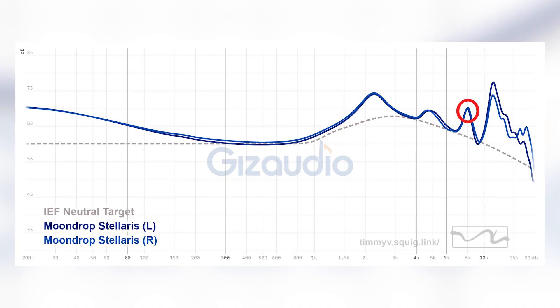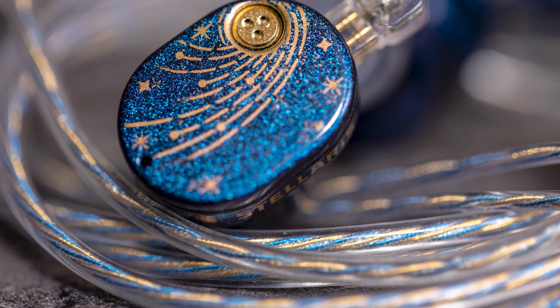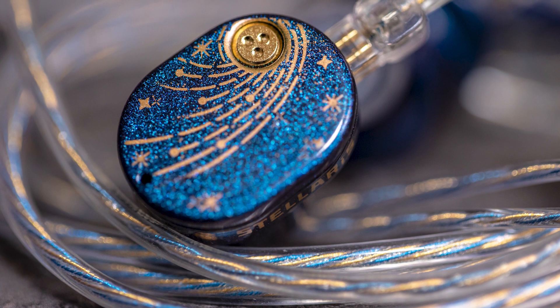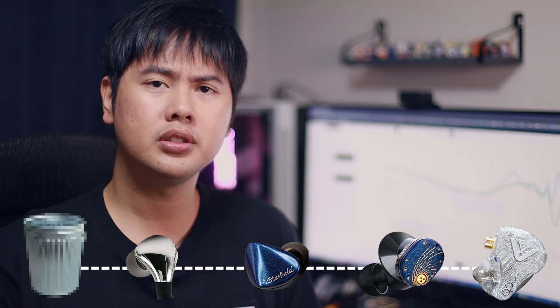Let's get into the pros first. The 2k region — the shout region — doesn't really do so much. That elevation just distorts the overall timbre of vocals or instruments. But the peak at 8k and in the air region does add to the overall sense of details and note crispiness. The Stellaris has a lot of note definition, which makes it sound more technical, more detailed, more analytical than pretty much every other Planar on the market right now.